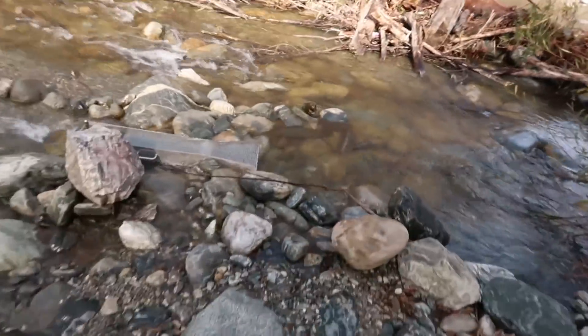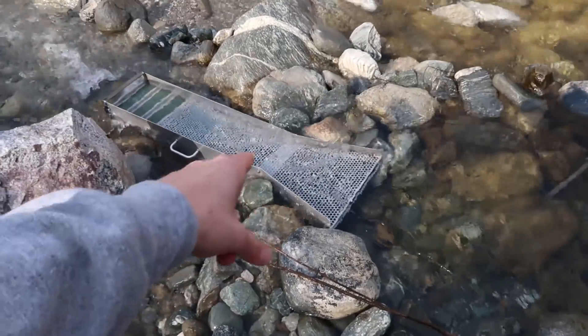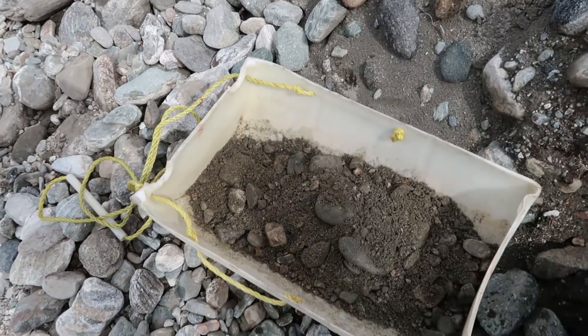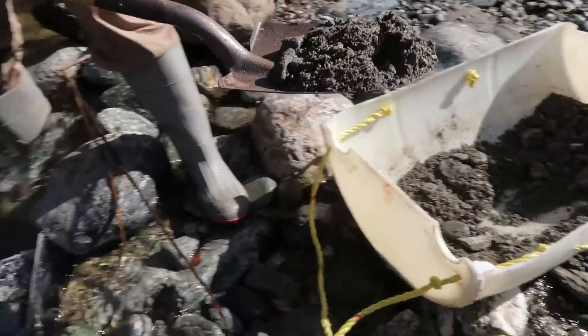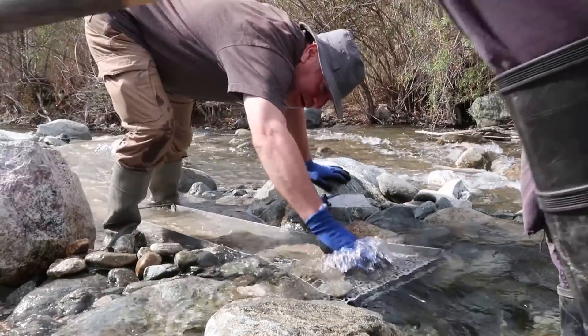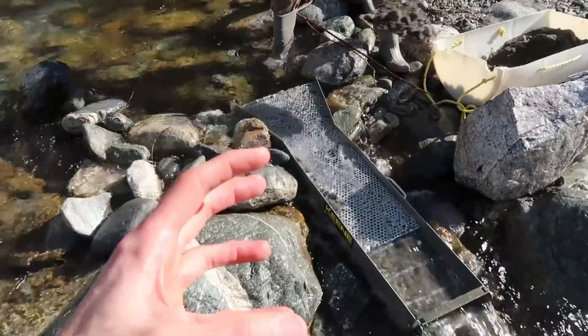First part is setting up your sluice box right here. This is the thing that we put our raw material into. The water basically washes over all the junk that we don't want. Stuart is taking all the material we got out of our little mine and putting it into our sluice box. The big rocks roll over the top, all the little dirt goes away, the gold sinks to the bottom and sticks inside what's called V-mat. Because of a pressure differential with the water, it actually sticks to that mat.